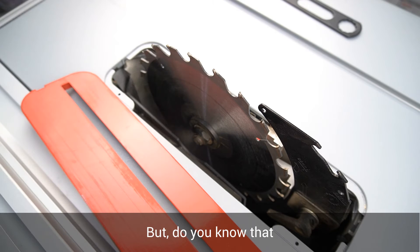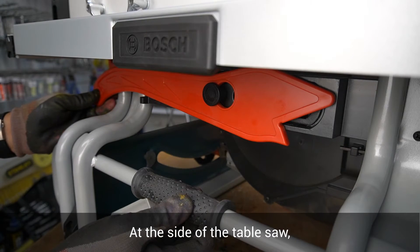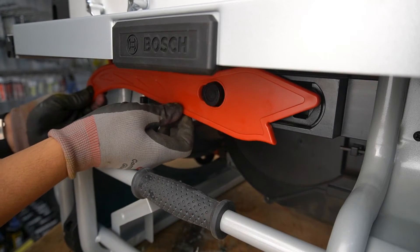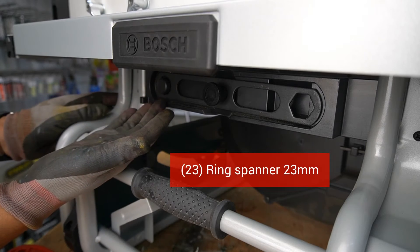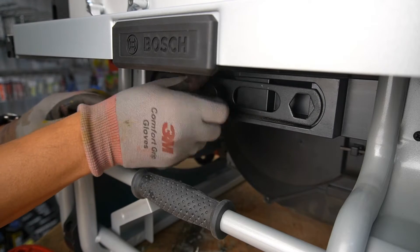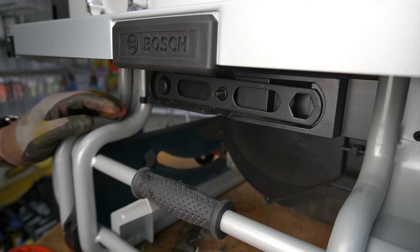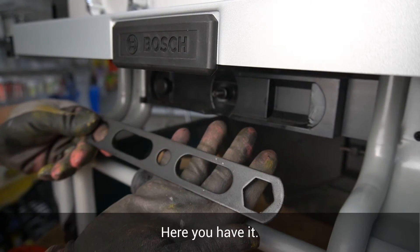But did you know that the ring spanner is hidden somewhere in this table saw? At the side of the table saw you will see the push stick — remove it. The 23 mm ring spanner is hidden right there. Here you have it!